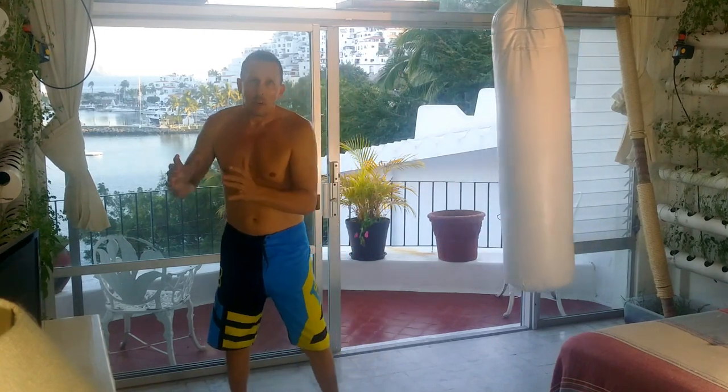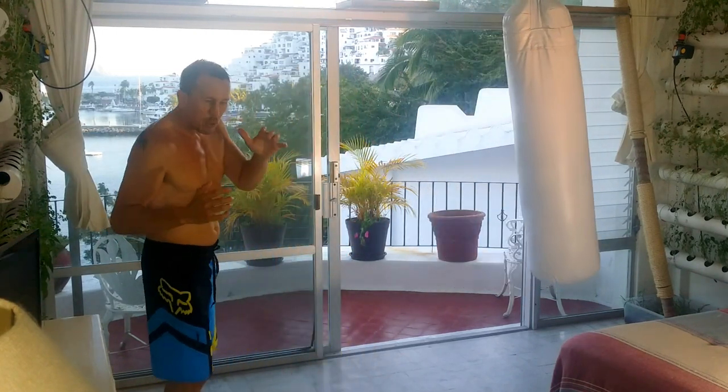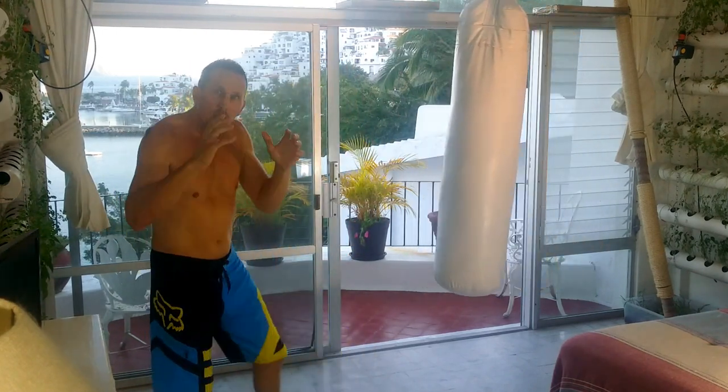Hey guys, Steve. We're going to talk about another one of the bag drills that I really like to do — the swinging bag drill. We're going to step aside and let that bag move past us.